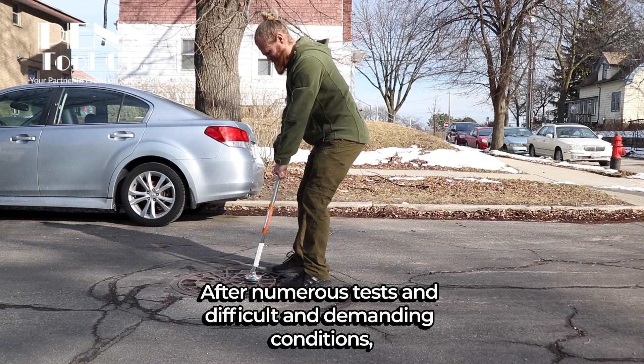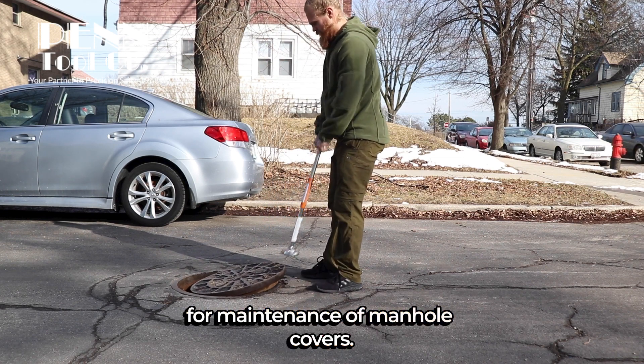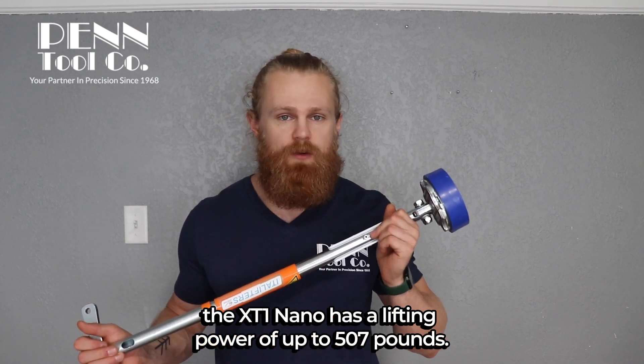After numerous tests in difficult and demanding conditions, results have shown Itta Lifters to be the best tools for maintenance of manhole covers. At a weight of 5.5 pounds, the XT1 Nano has a lifting power of up to 507 pounds.